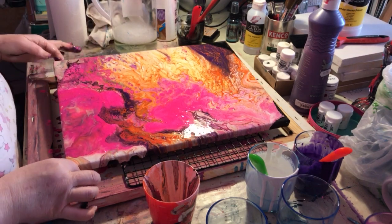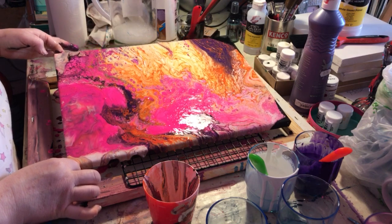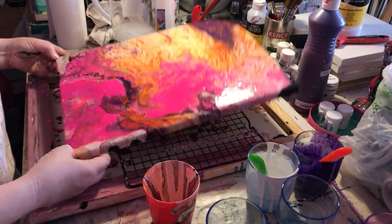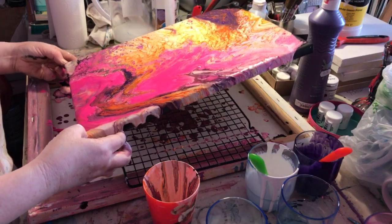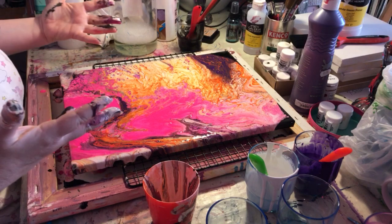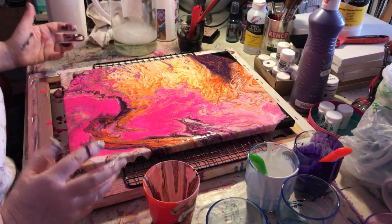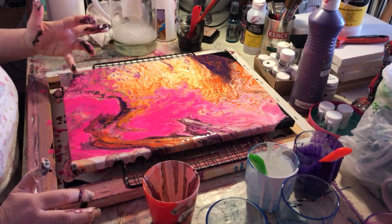Oh I love it, that's really nice. It'll take quite a while to dry because it's pretty wet. The other ones I did with the flow improver took two days to dry completely, so I'm not sure about this one. You can see how it's going — more and more cells are opening up here.